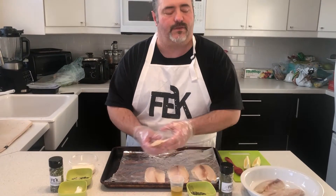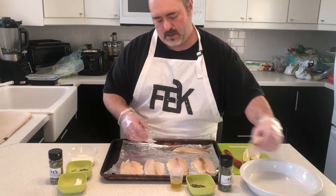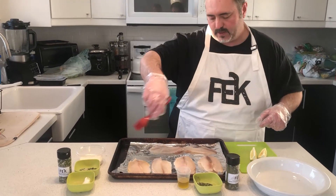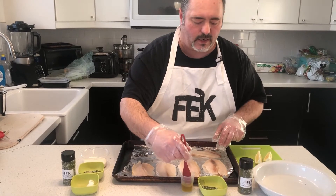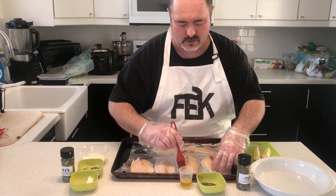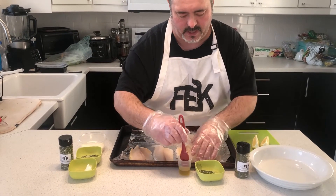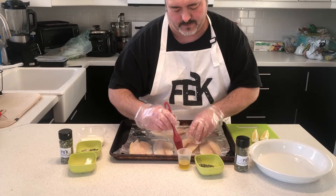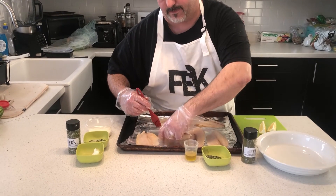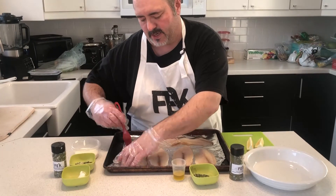You can use whatever fish you have on hand or what you want to pick up. I'm going to put them all on a plate or cooking surface and I'm just going to gently brush each piece on both sides with a little bit of olive oil — not too much, you don't want to soak it, just nice and light on both sides.